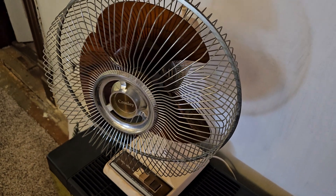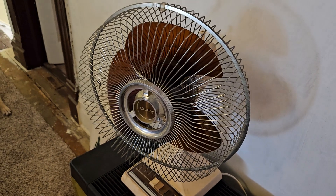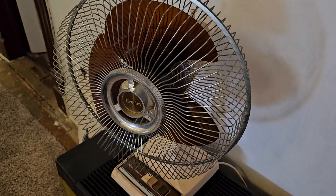I don't think Crosley branded fans are very common. This one is in tough shape, though.